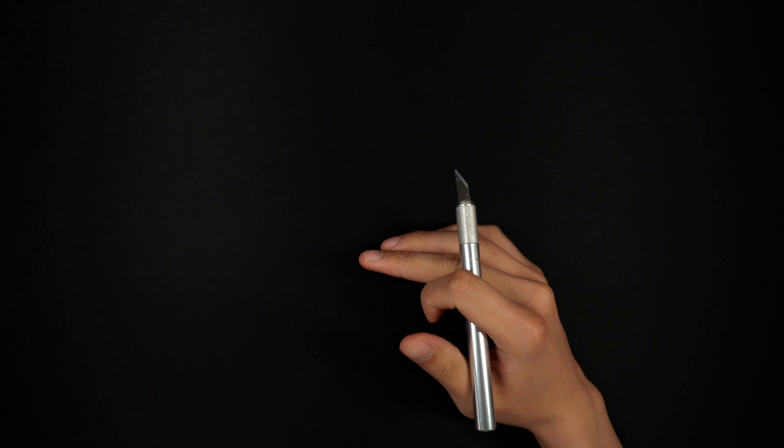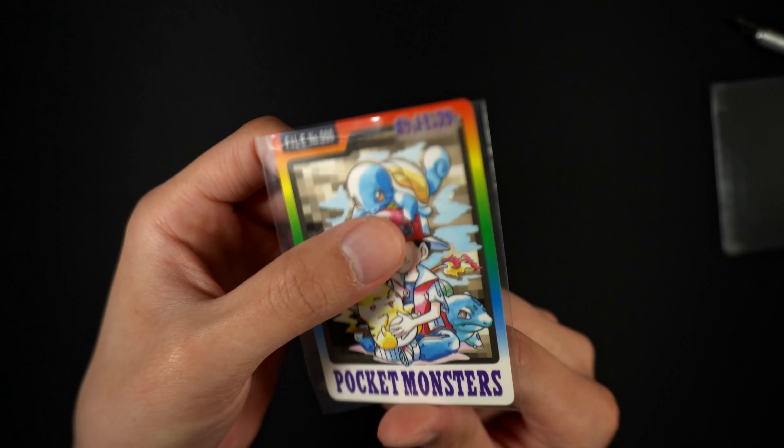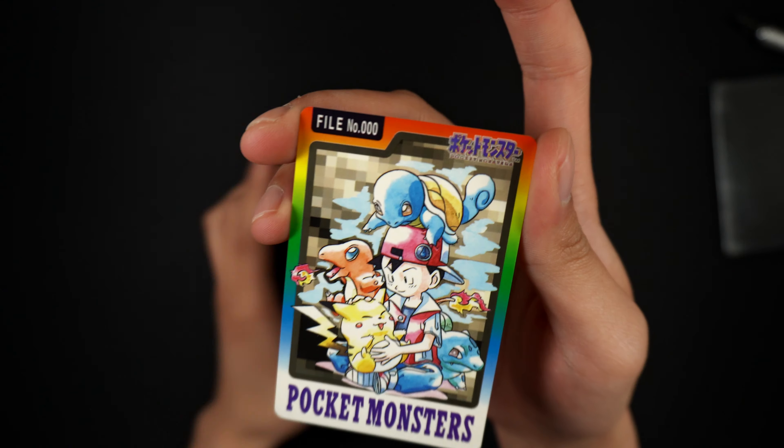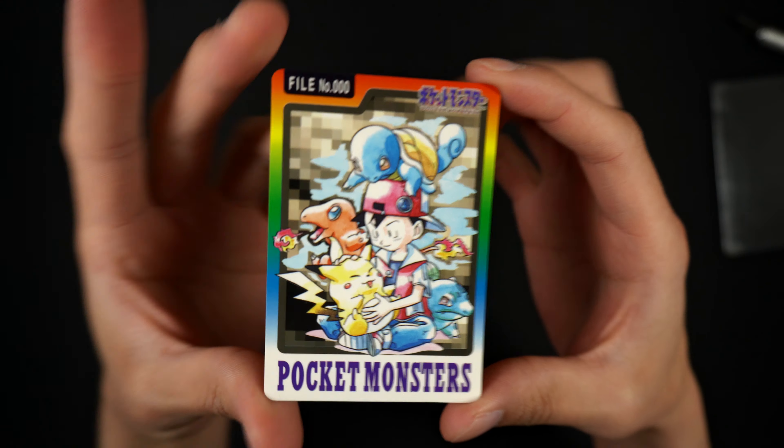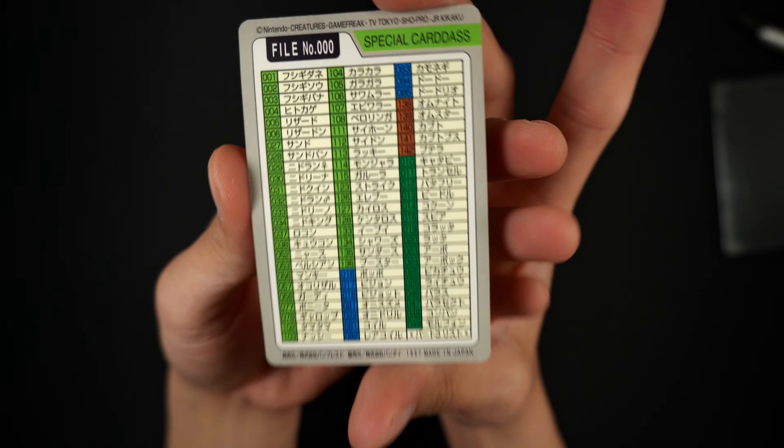So with all the cards out of the packaging, let's actually look at the first one. We got this one right here - let me take it out of the top loader. We have a Bandai card. I believe this is Part 3 and 4, this is a checklist card as you can see from the back.